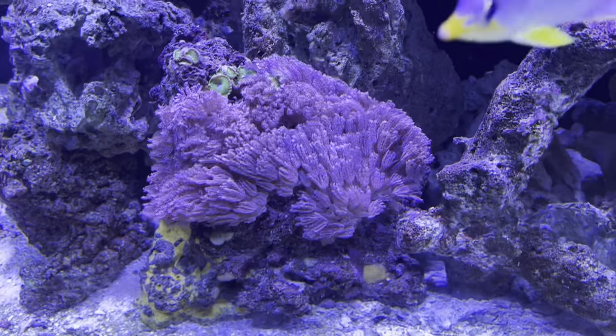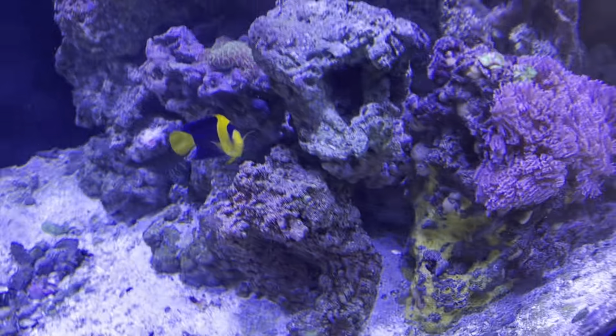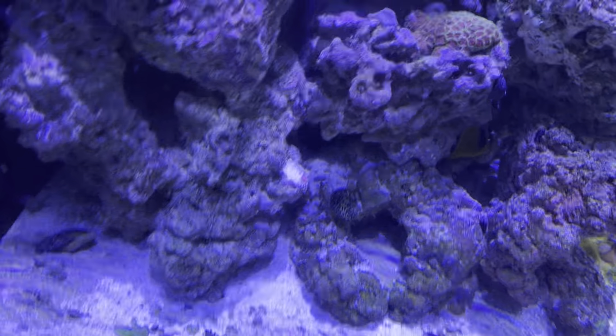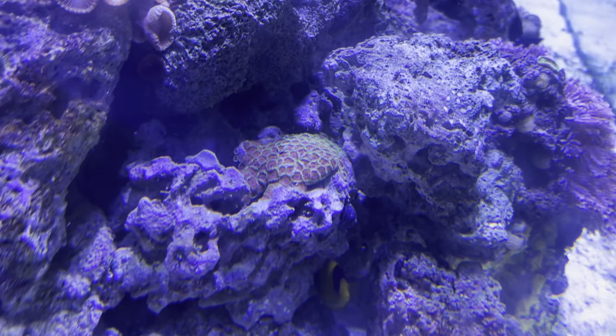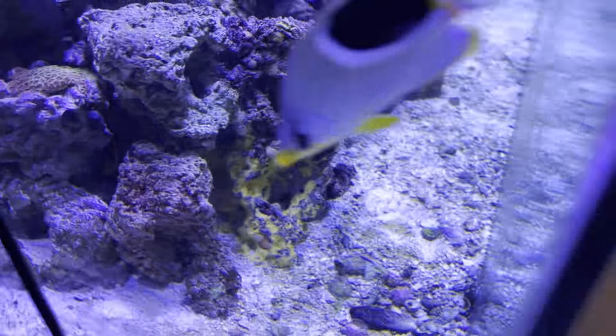These things here — these zoas — are spreading everywhere. You've got the zoas there, you've got red button polyps here; they're going everywhere. Everything is just doing really good.